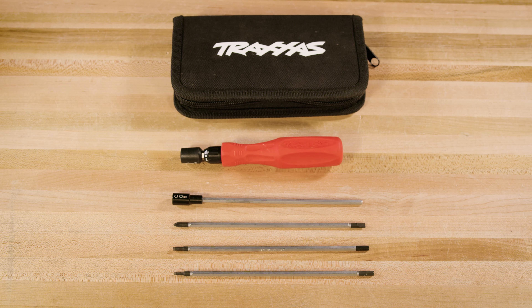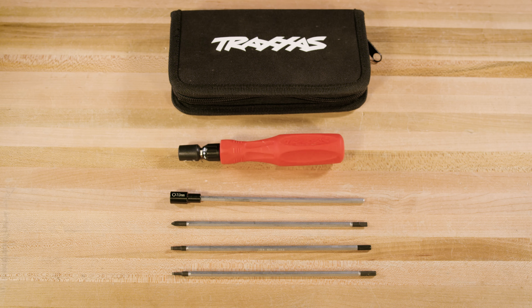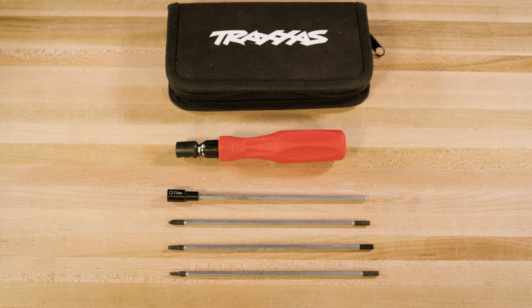For tools, we will just need 1.5, 2, and 2.5 millimeter hex tools, a Phillips head screwdriver, and a 7 millimeter nut driver. See a list of all parts and tools used in the description.